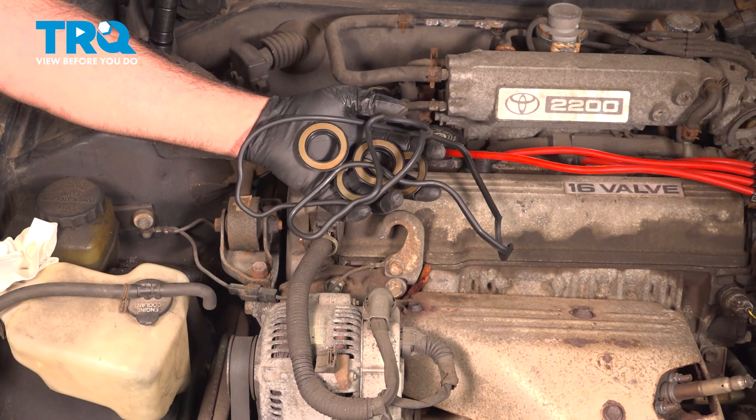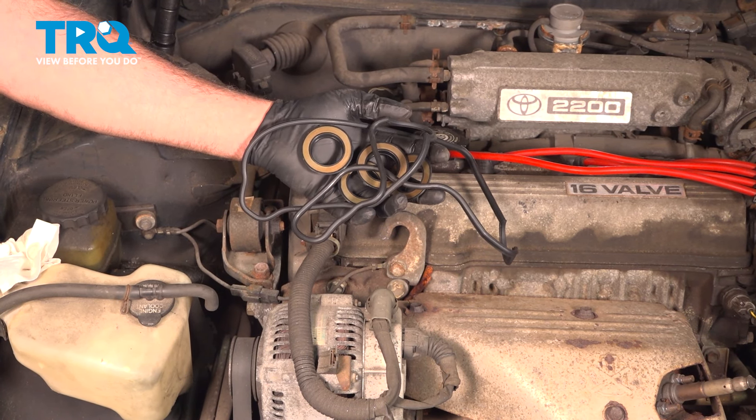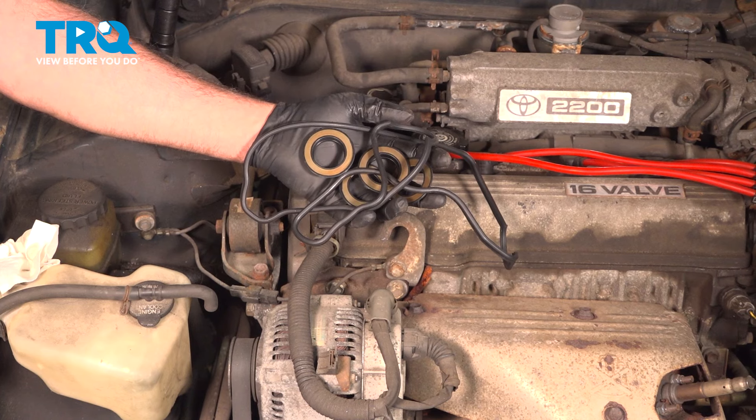In this video, we're going to show you how to install valve cover gaskets on your Toyota Camry, located on the top side of your engine.